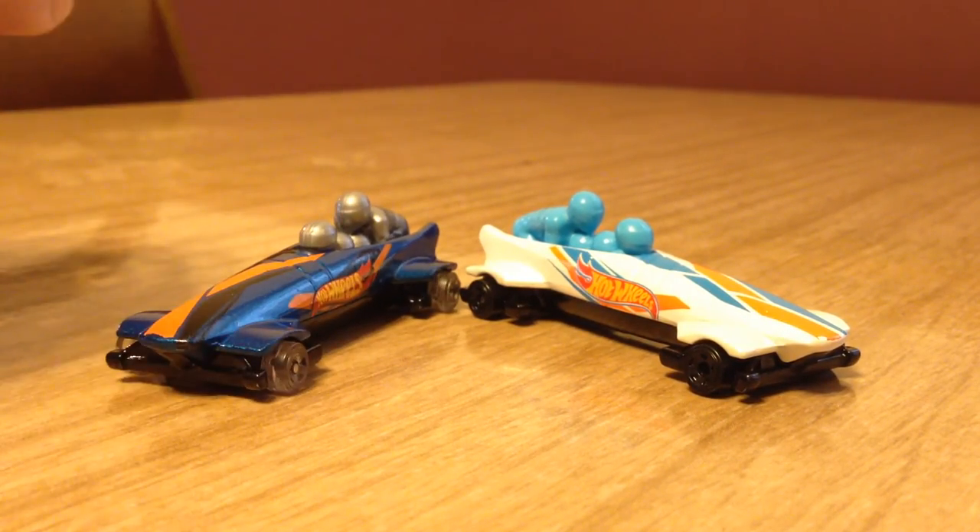Let me know what you think in the comments down below — do you like the blue one or the white one? That's pretty much it. Thank you very much, thanks for watching.